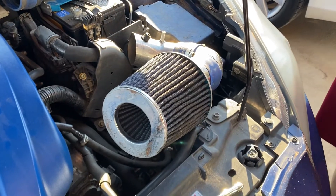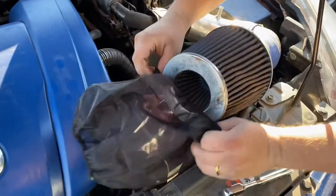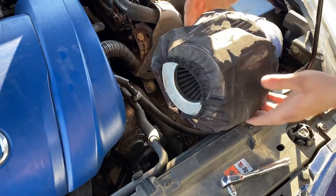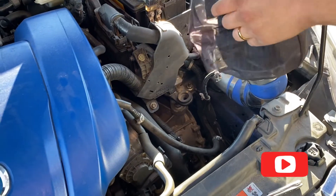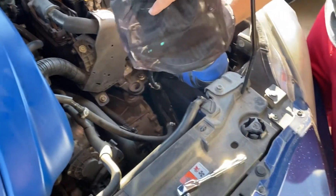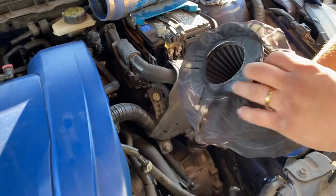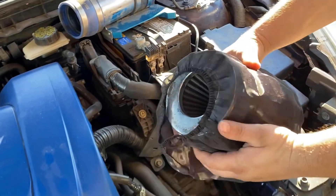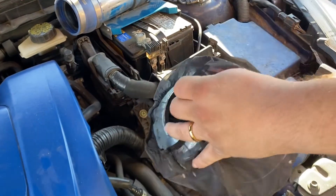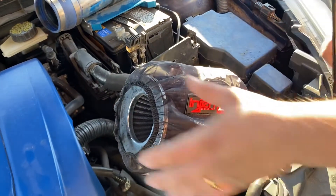You're going to put it over the filter — wherever the bigger end is, just like so, right over on here. And there you go. It is on and good to go — it shouldn't go anywhere. If anything, you can always use zip ties. This beauty is on and I'm happy. Now just point the engine technology in the direction you're going to be on it.